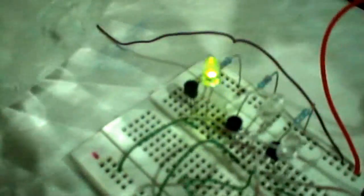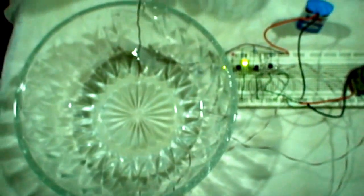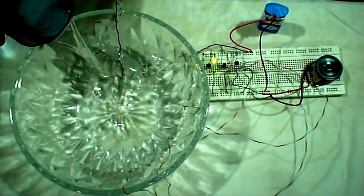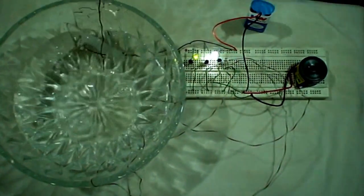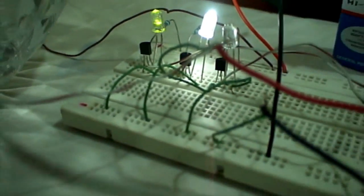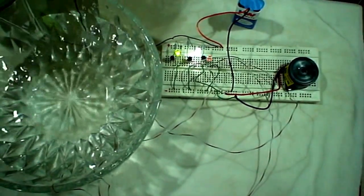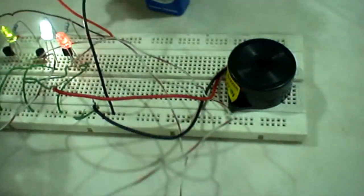As you can see, by pouring water, as the water level increases, the 1st LED lights up. We fill the bowl further, and after filling it more, the 2nd LED lights up. As the water reaches its highest level, the buzzer and the last LED also activate. This demonstrates the water level indicator.